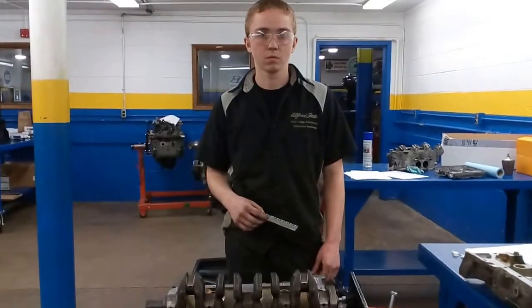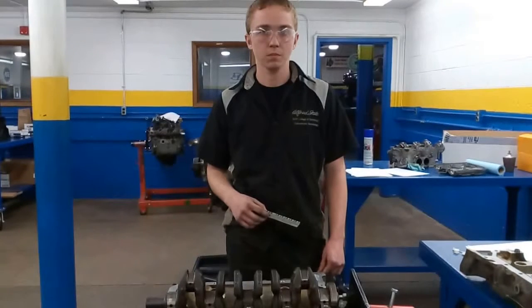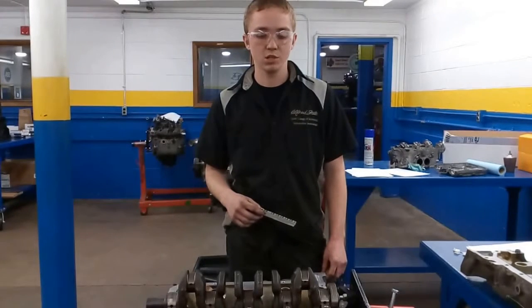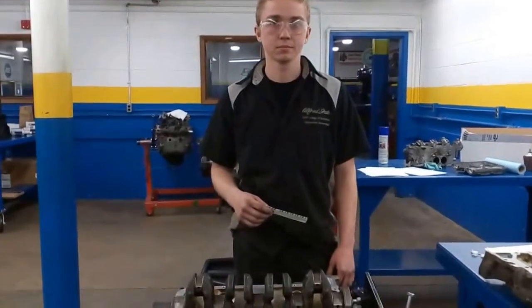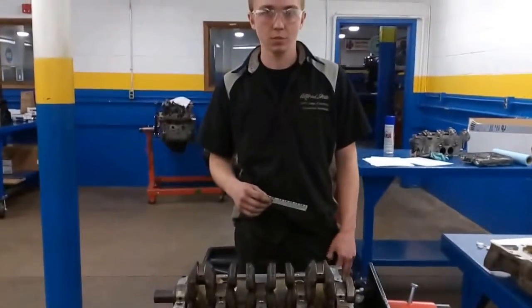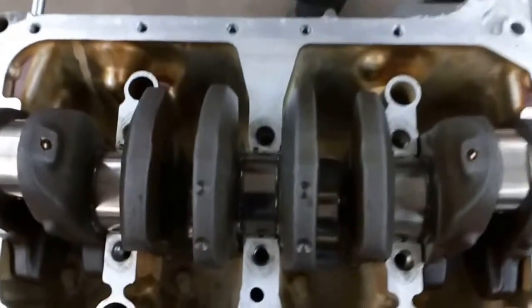Here we are at Alfred State College Senior Automotive Engine Lab and I have Dalton here. What are you doing? So you're on the main bearings right now? You have it all set up.